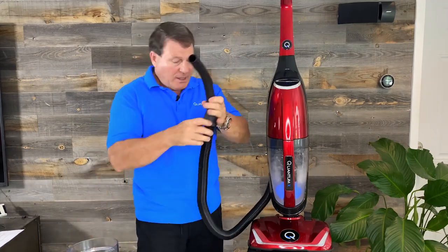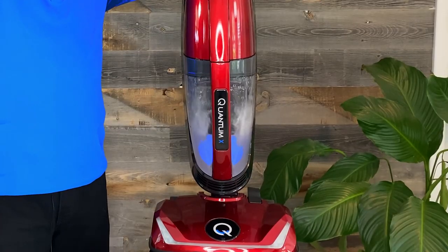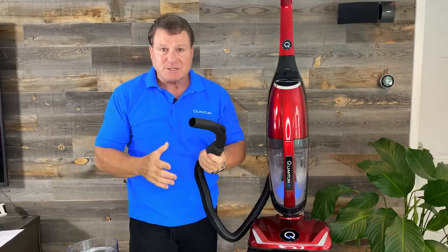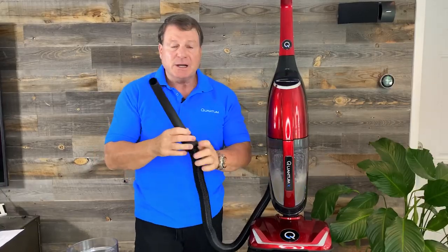Make sure that all the water comes out of your hose and let it run for a few minutes to dry out.